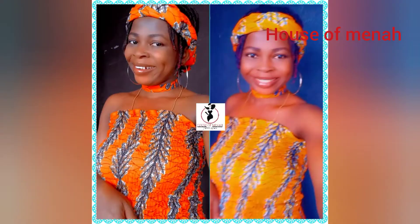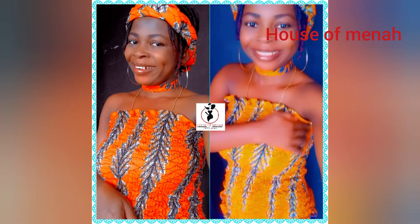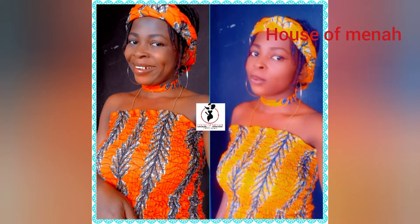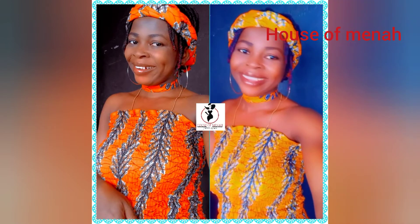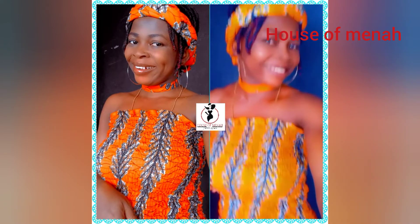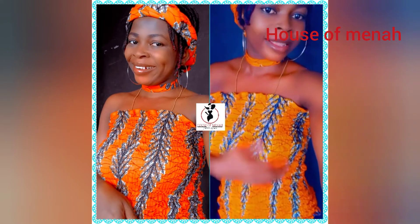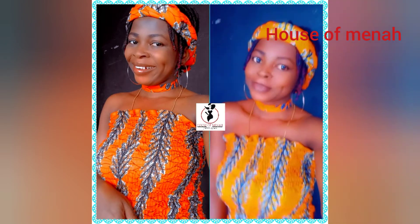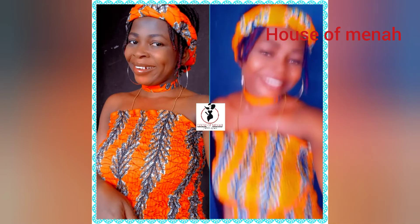Welcome back to my YouTube channel guys. Today I'm going to DIY this smocking tube top. Just watch the way I did it — it's very easy to sew and it's very easy to cut. So let's get started.